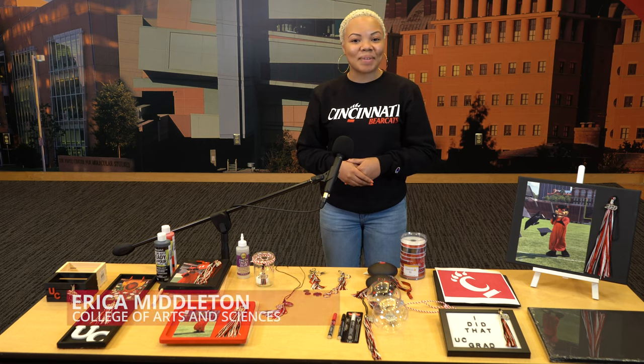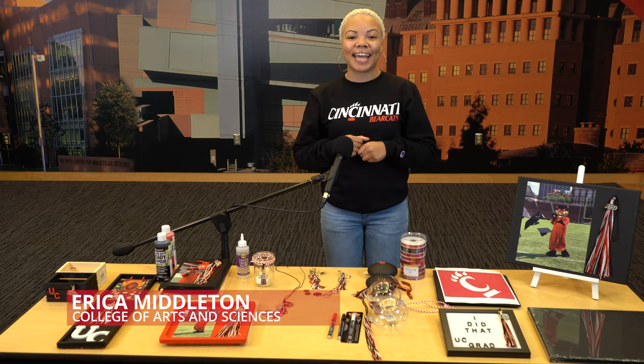Hello, hello graduates. My name is Erica Middleton, a fellow Bearcat, and today I will be showing you cool, creative DIYs for your graduation tassels.